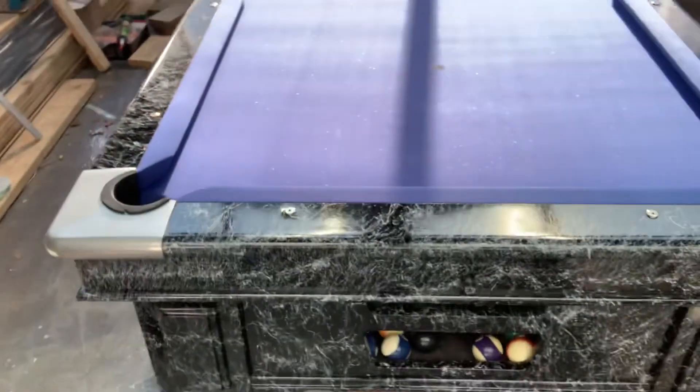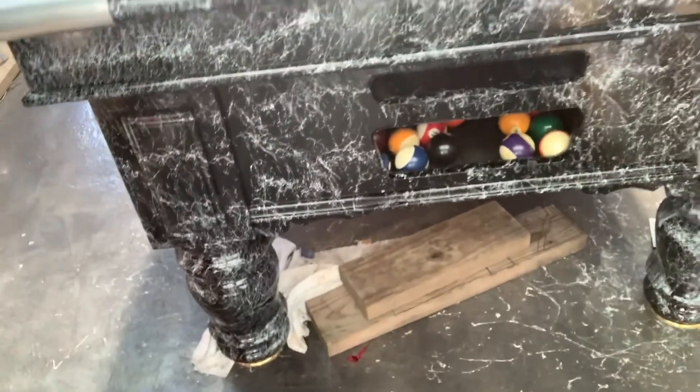This is my finished product — I'm really happy with it, take a look! All I need now is a lesson on how to play billiards. Bye!